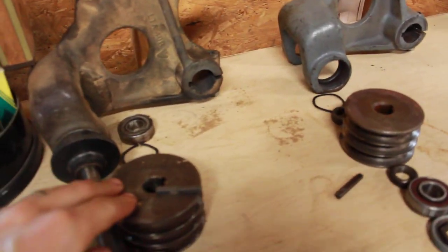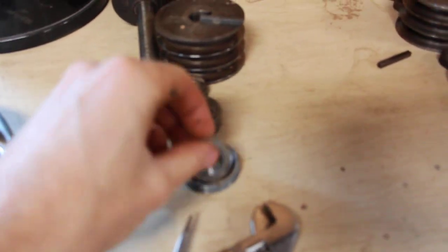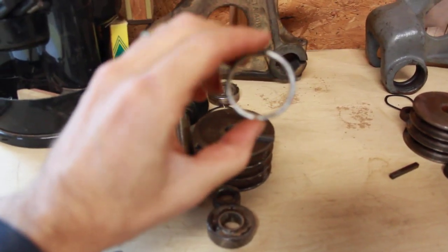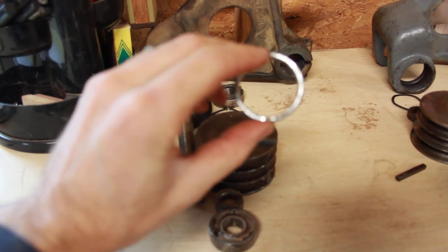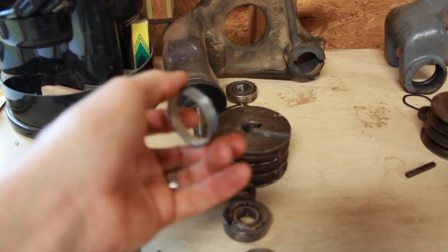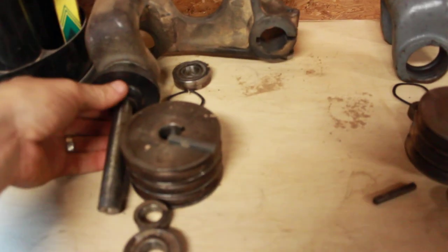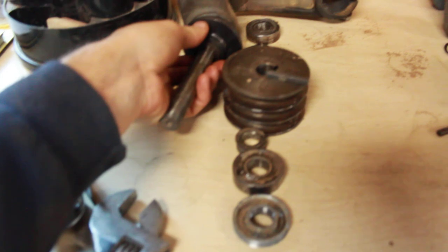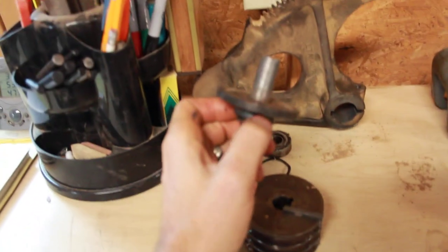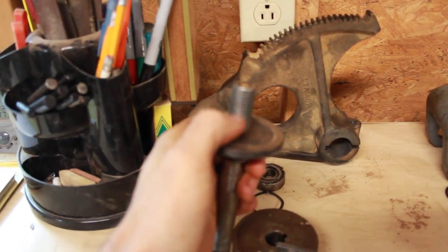Once the set screws are removed, go to the end of the assembly where you have a nut. First there's a threaded insert with little slotted areas where you can use a slotted screwdriver to start to loosen it and work it off. Then with that off you've got the nut. To get some resistance against that nut as you're loosening, hopefully you can get a thin wrench onto the flats on the back of the arbor. Remember this part is reverse threaded.